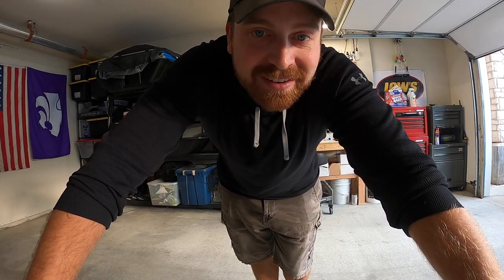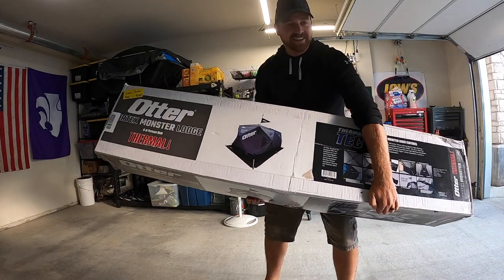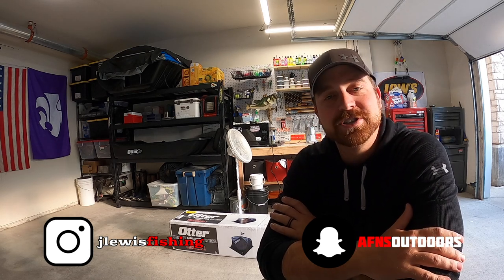It's time to start thinking about ice fishing because it's here - the monster is here. Now I know what you're thinking - didn't you just last year get the new Jason Mitchell Thermal X Clam two-person flip-over shack, completely customize it, add in a floor, the deck, the carpet, all the storage boxes, the electrical, the lights, everything? Yes, I did - and then I sold it. The sole reason for the change was size.